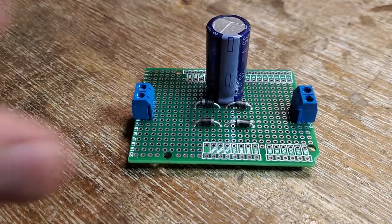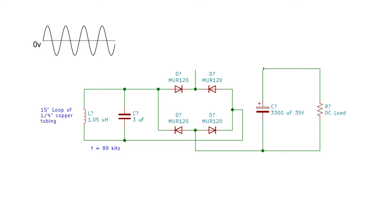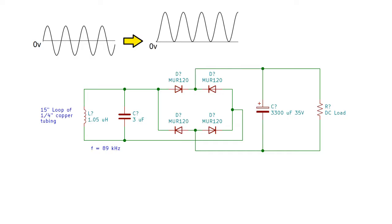To power DC loads, I built a rectifier for the receiver. High-frequency alternating current comes in through the loop and oscillates in the LC circuit. The bridge rectifier is built from four high-speed diodes and moves the AC voltage up above the zero line. Then a large capacitor smooths out the voltage peak, giving a steady DC voltage.